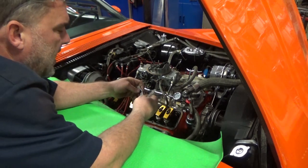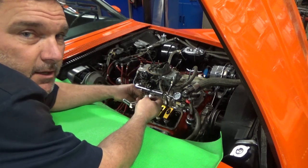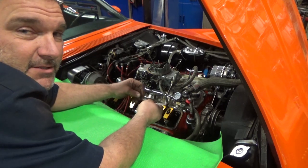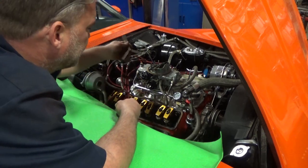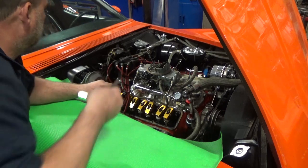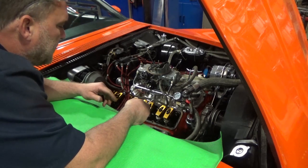It needs lashed — the valves are loose. They're going to make noise no matter what because, one, it's a roller rocker, and two, it's a solid lifter cam. There are gaps in there so they don't float the valves at high RPM. Let me grab a wrench and an Allen, and we will go ahead and lash these valves out.